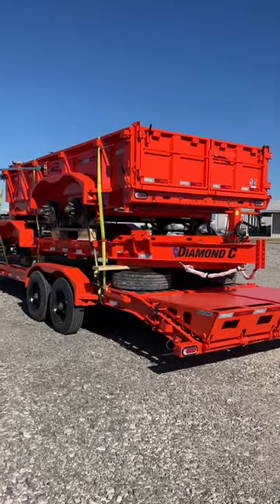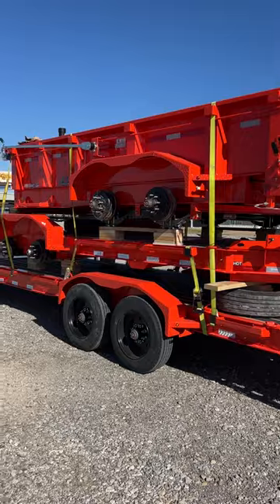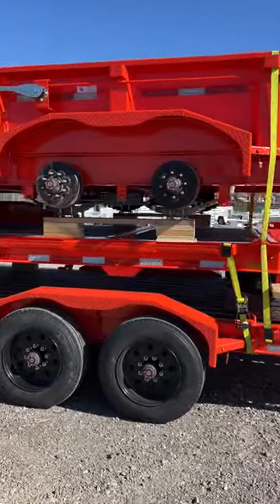What's up Diamond Sea fans? Check out this awesome stack of industrial orange trailers we just got. These were all custom ordered for one of our great customers.